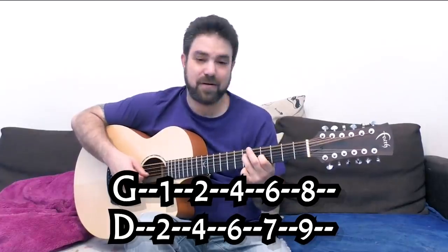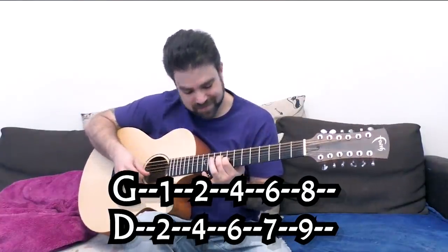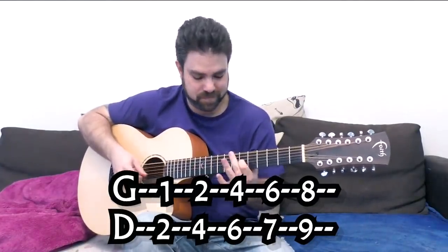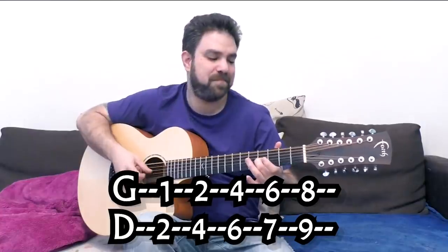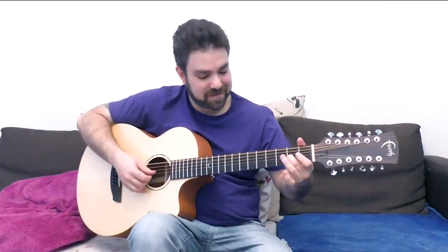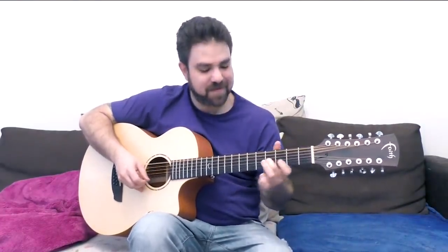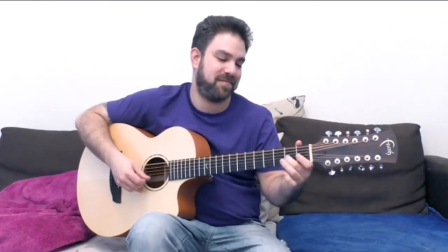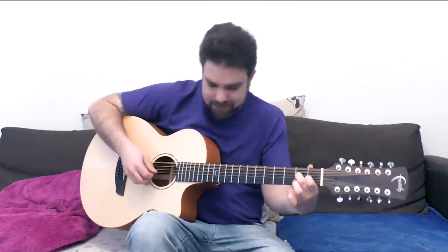Try to add slides — quick slides — to create a sitar sort of sound. Just move between the notes.